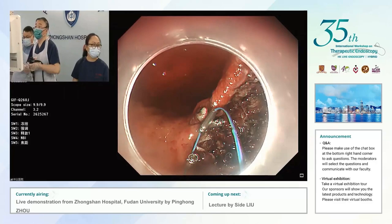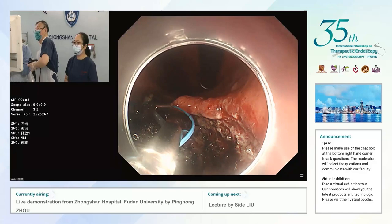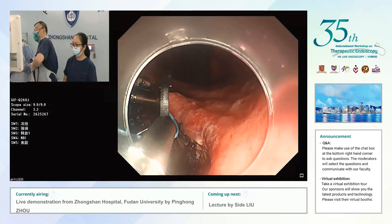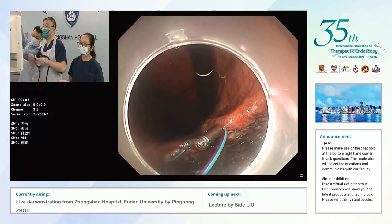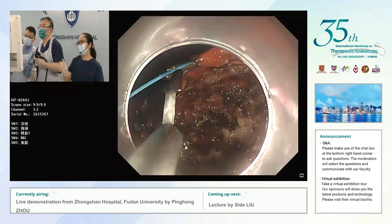You close the loop and then assess how much remains. You may not even need another loop if the two sides are already approximated. Any tips on how to close this? I think you're doing it very nicely, Professor Zhao. The nurse is also very important — they will adjust the clips with the loop so it fits well.